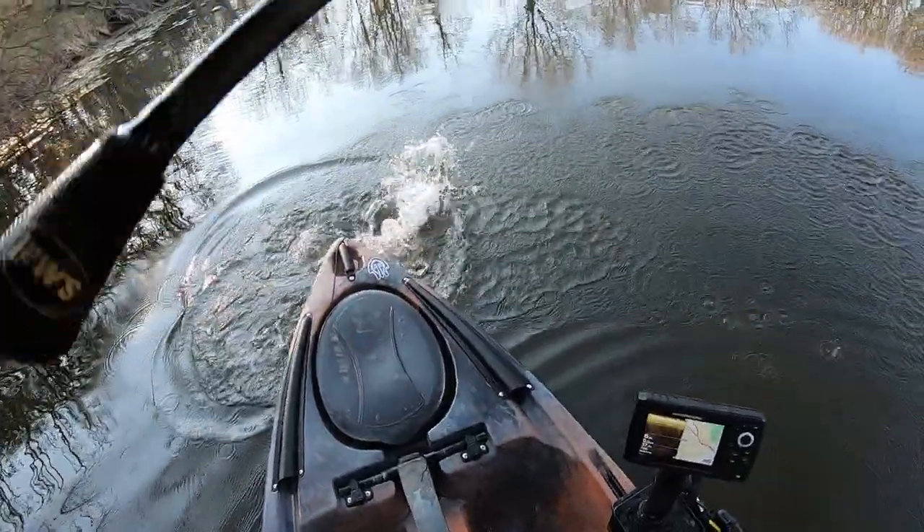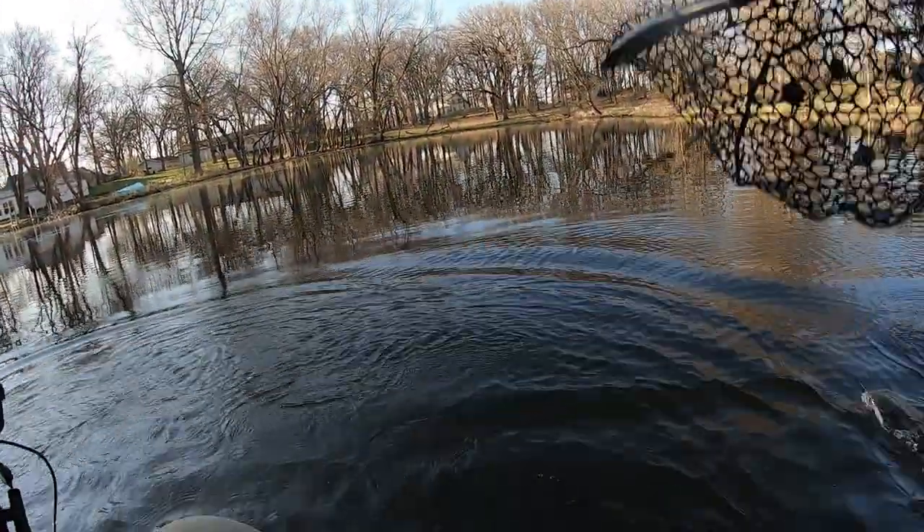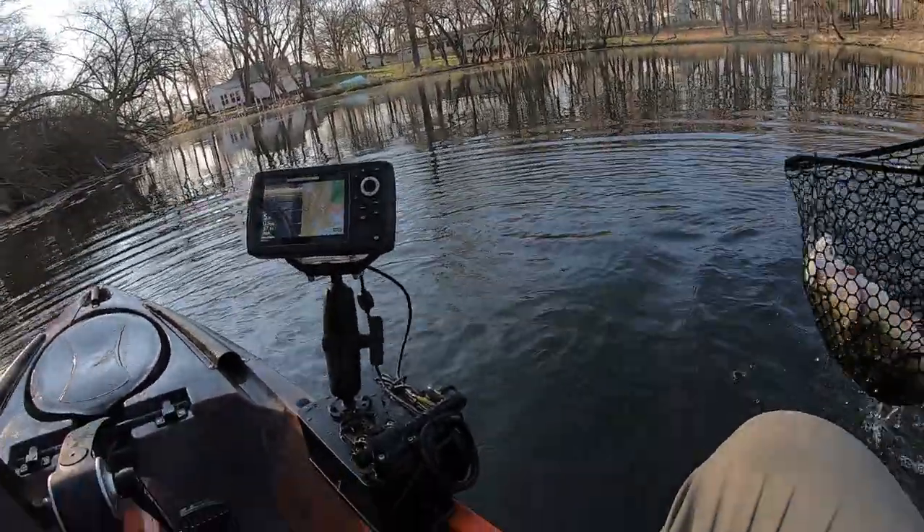Yes! Oh, that's a good one — oh my gosh, that's a real good one! Come on, get in the net, get in the net! Yes!